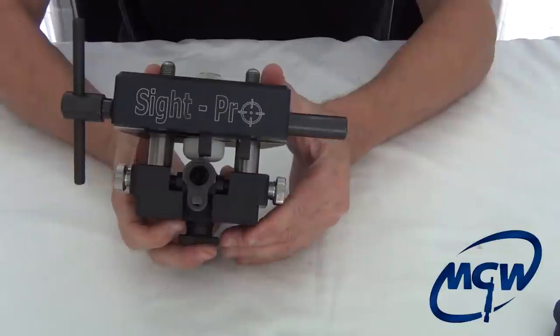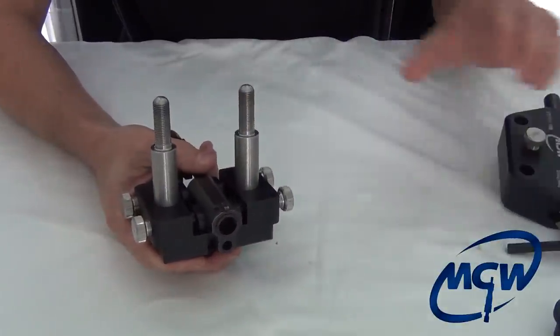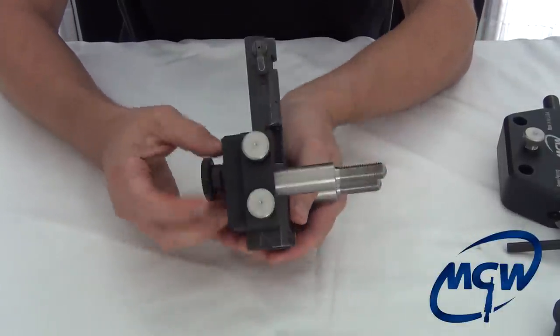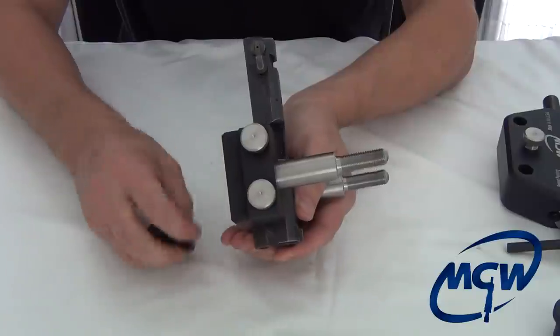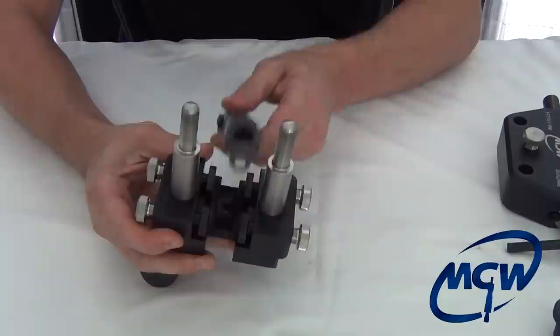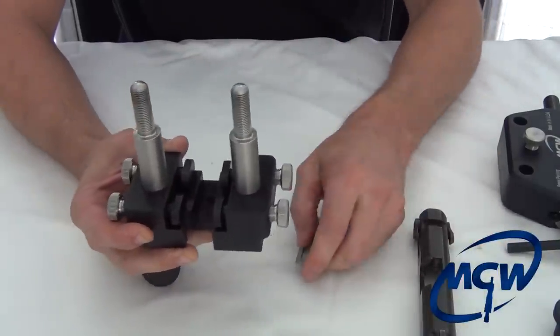You can see everything works. When you're done, take that off. Take the shoe completely out, loosen your little slide supports, and take the whole thing out with the shoe. Easy as that.